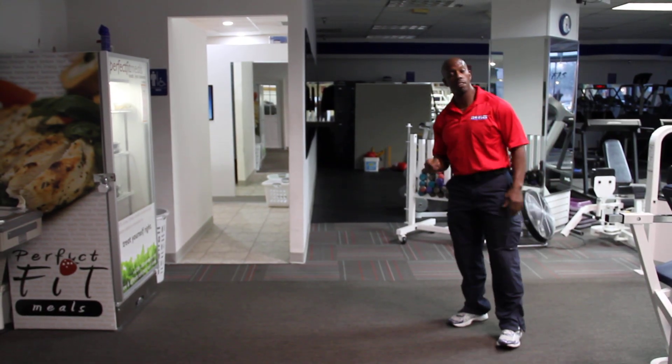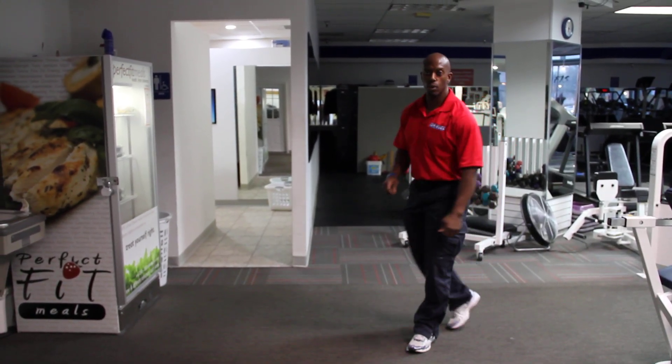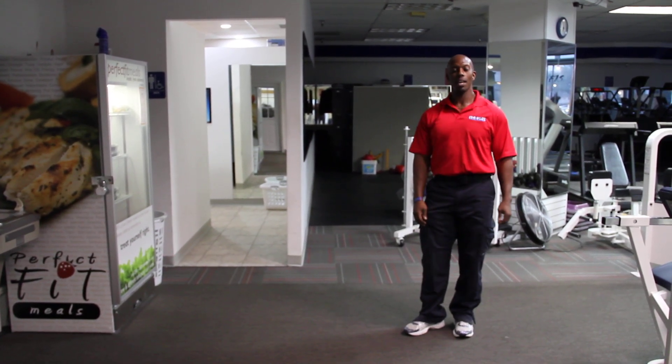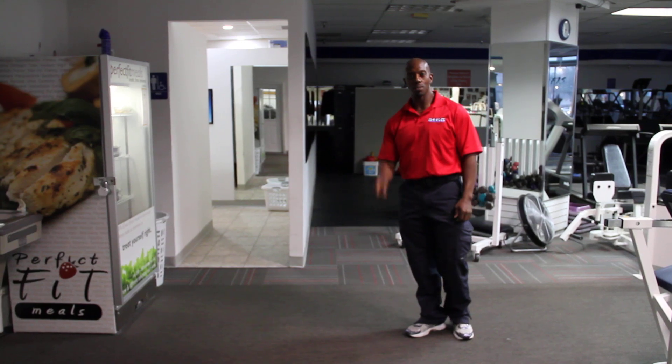Don't be afraid to add some flavor to your warm-up. In our BLAST program you're going to see a lot of different ways to warm up. We want to see you there — visit us at bonerfitness.com. Thanks so much.